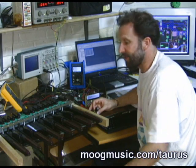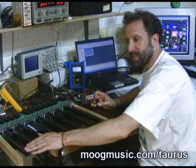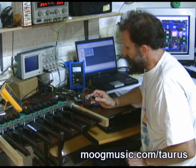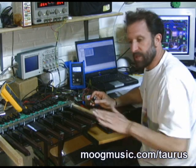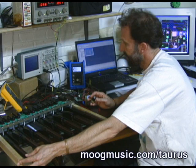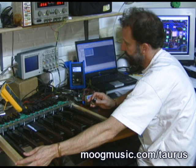Right now I've got my foot pedal workout and just one oscillator going. This little knob here is a control voltage wheel knob — it would be similar to the foot sliders on the original Taurus. Here I've got one oscillator and you can see the classic Taurus waveform mix in the second oscillator.